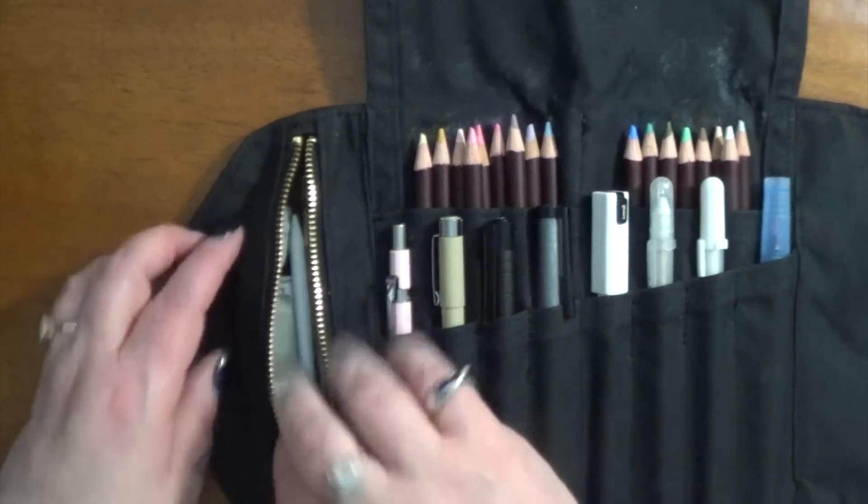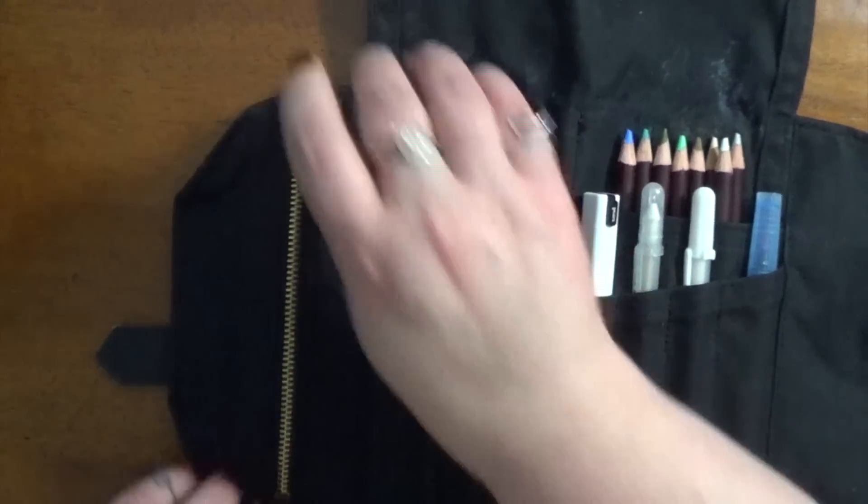Let me put all that back in there. The zipper works great — I really love it.